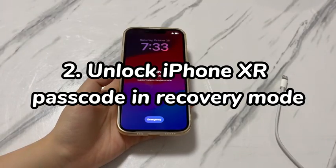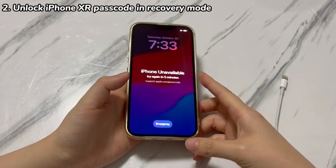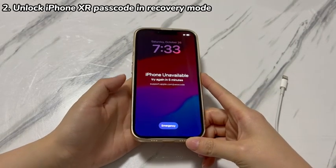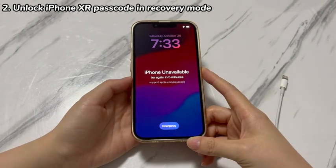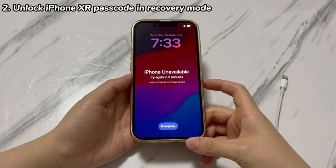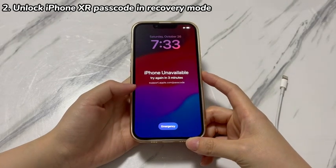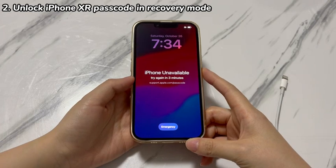Step 2: Unlock iPhone XR passcode in recovery mode. The Erase iPhone button method is easy, but it won't work if the iPhone XR has no SIM card, is not connected to a stable internet network, or you can't remember your Apple ID password. If you don't meet those requirements, then entering recovery mode to unlock iPhone XR without a passcode is the ideal choice. All you need is to connect iPhone XR to a PC or Mac, press the buttons to enter recovery mode, click Restore, and you're done.